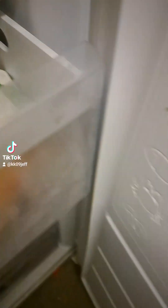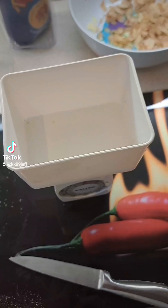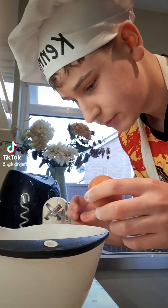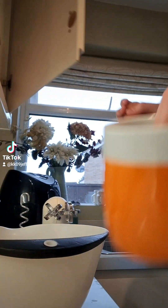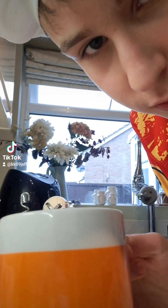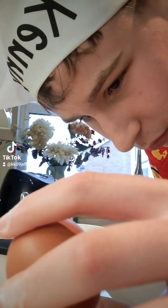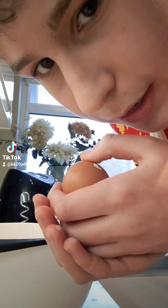What's the number one rule of cooking? The egg crack — wait, no, do it in a cup, do it in a cup. Good, straight in, decisive.